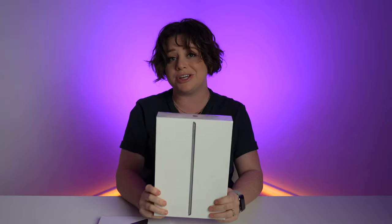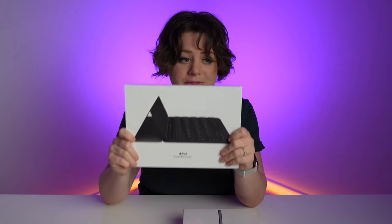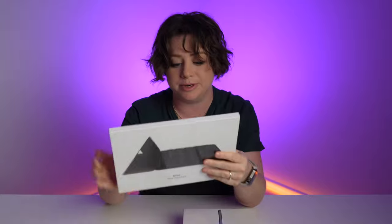We have the iPad 9th generation. This is the Wi-Fi and cellular model and I will be opening it for you today. Plus, a little sneaky bonus — I'll also be opening up the iPad Smart Keyboard. Let's unbox!